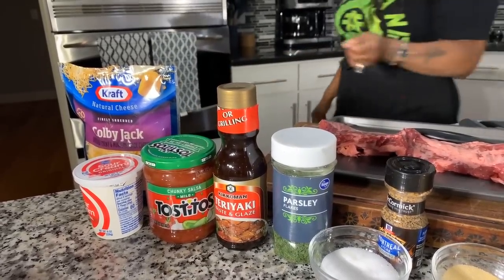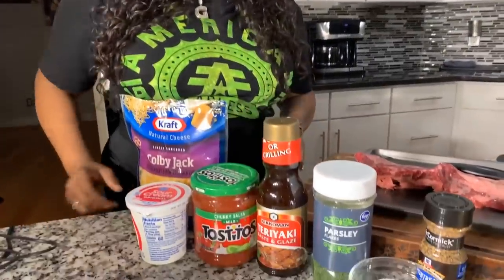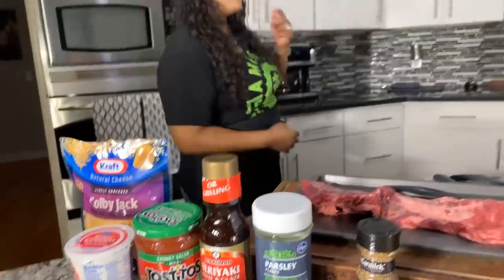Chunky salsa is going to do the trick rather than having pico de gallo. We have some sour cream and some cheese if you want. Now, make sure your hands are impeccably clean. Let's get started with this fun recipe, Gina Young style.